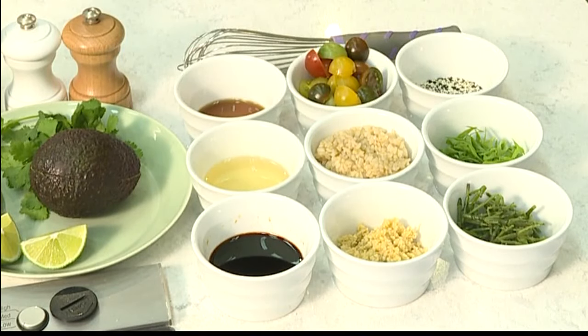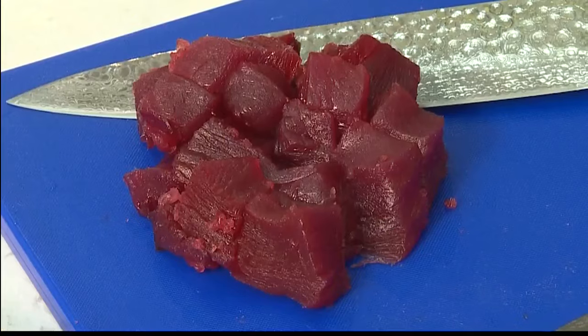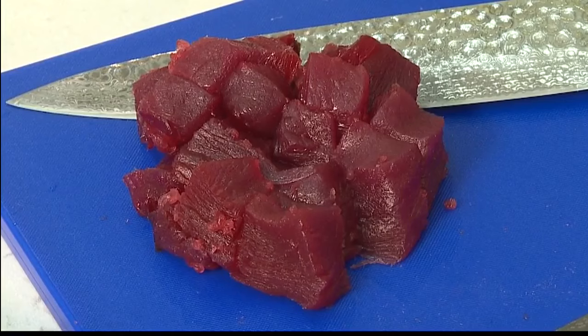Do you notice a difference cooking and handling local versus imported ingredients? Of course — you're always going to get a better product when it's local, because it doesn't have to sit on a boat and get shipped all across the ocean. It's definitely always a lot better to go local, and you get the best product you can.